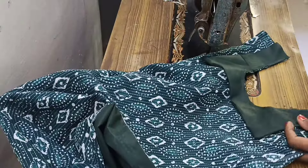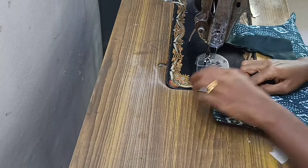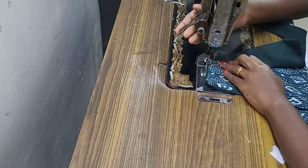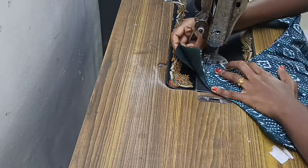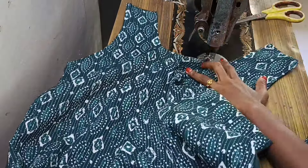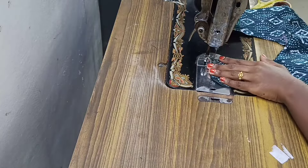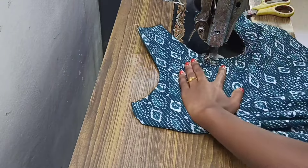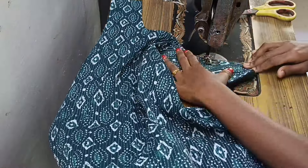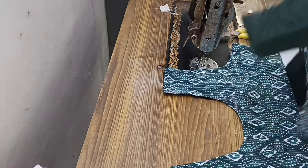If you want to make it, you are going to cut the entire fabric. You will cut it over and cut it through. Then cut through the fabric. We are going to stitch the face in the face. We will stitch the face and then put the back neck to the side.